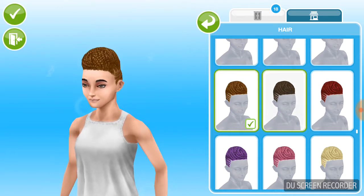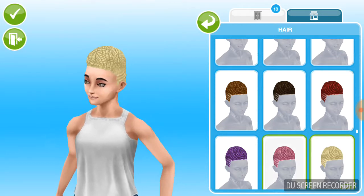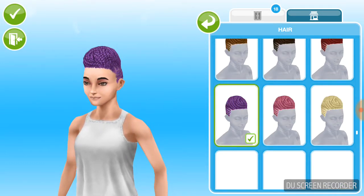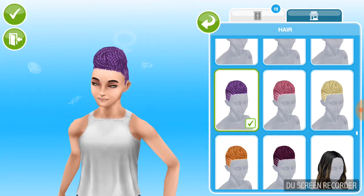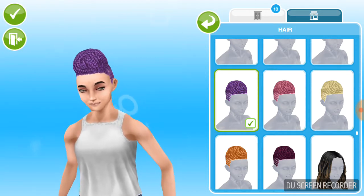So then we have these other colors. These are like the crazy colors — well, this one is kind of normal but there are some wilder shades. I wouldn't really call them crazy colors; they're more like colors you would dye your hair with.